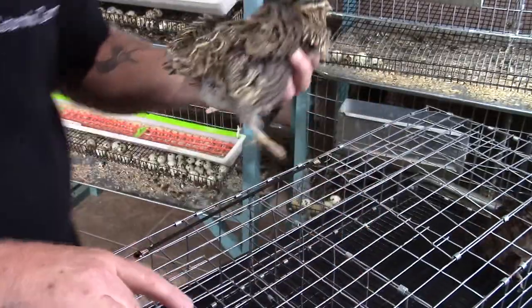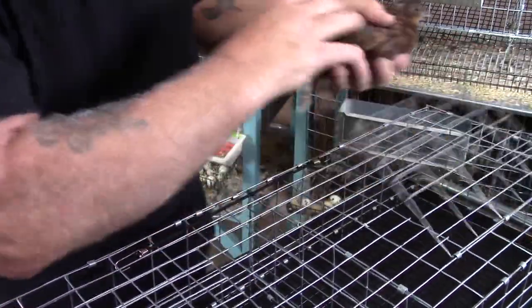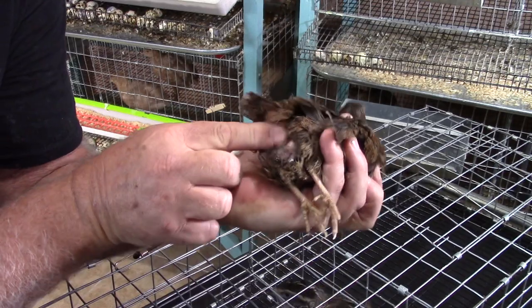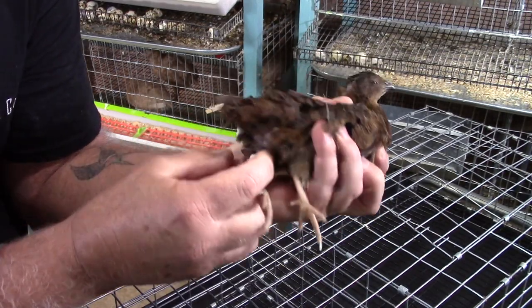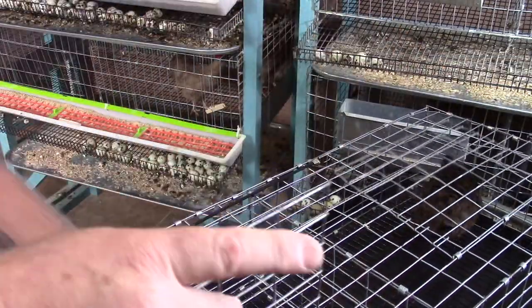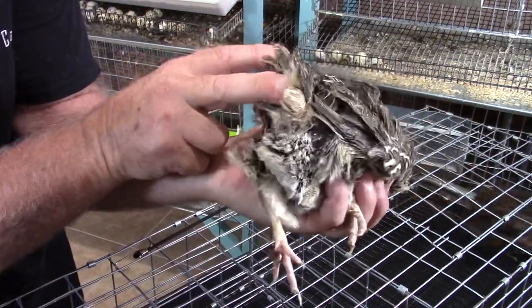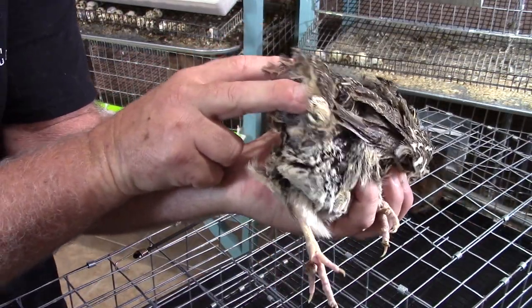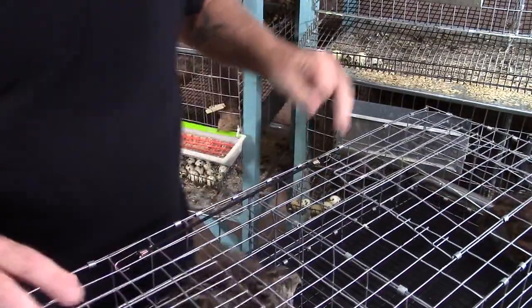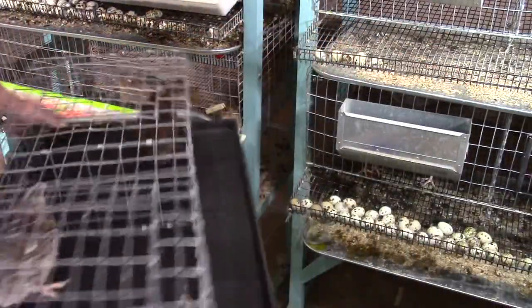Then we'll go ahead and do the same thing on the other hen. We'll grab our rooster again, depress the bulb, and we've got some more foam. We'll take the foam, grab the other hen, and repeat the process. You can see that vent kind of pulsating in and out — she is actually drawing that foam right up into her oviduct. But that is basically how you do it.